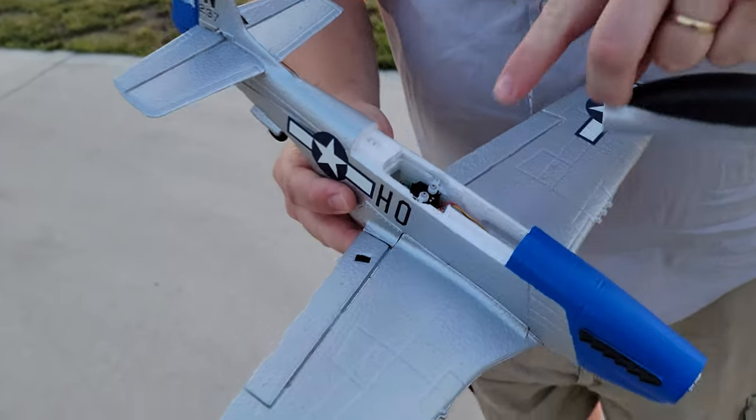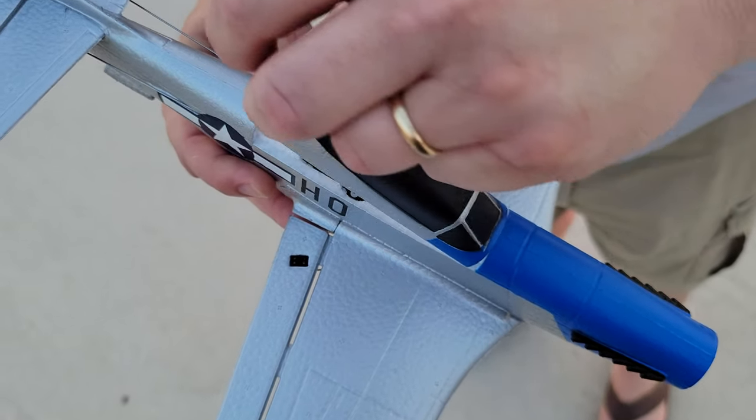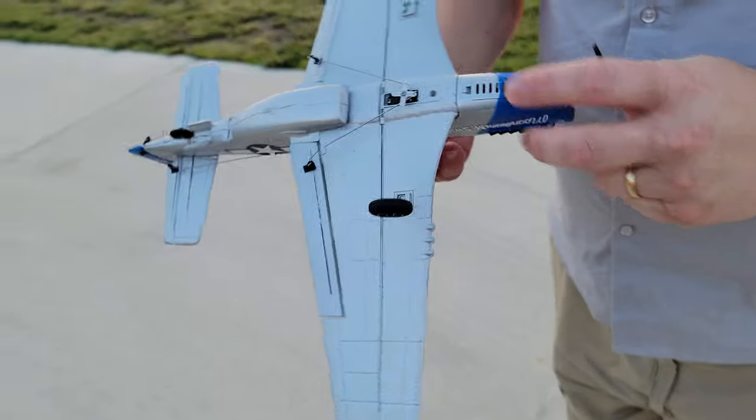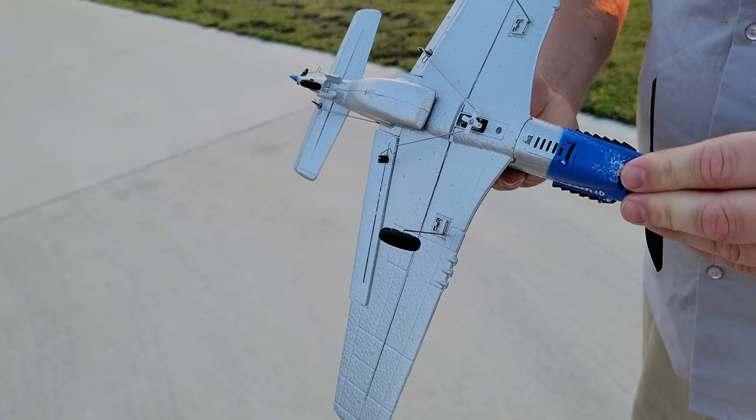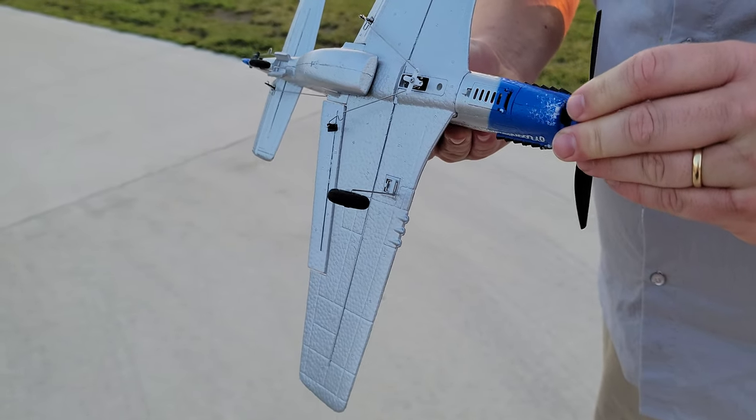It is a little bit hard not to hit the nose on landing. They do provide a spare prop. We got ours with one battery and ours did not come with the available DSM and S-Bus plug. Yours will. It'll go right there if you decide to use it, so that's pretty cool.